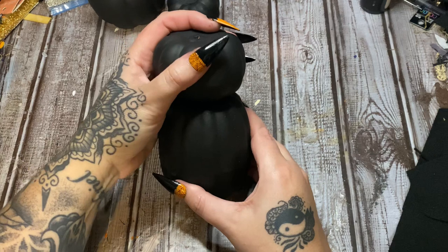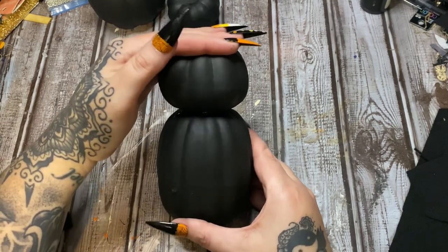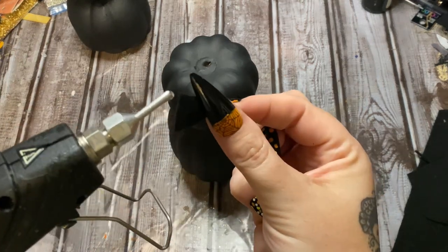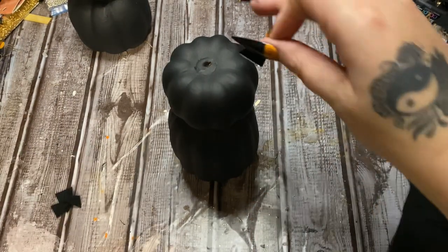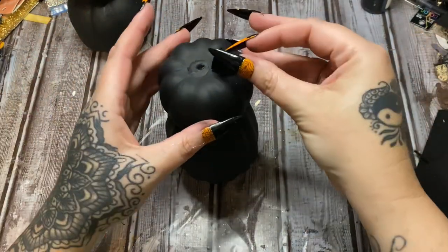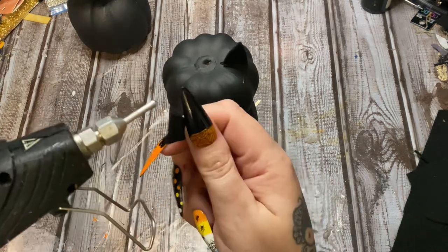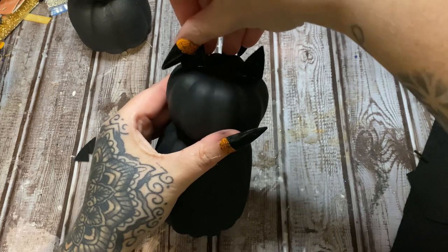Let's put this pumpkin right on top of the other one, try to get it somewhat centered, and I'm just going to hold this in place until the glue firms up. For the black felt, you can see I just cut out the little ear shapes. Now I'm going to put a little bit of hot glue on this — I love the nozzle on this glue gun, the link to it is always in the description box. Now we're just going to glue on the little ears.